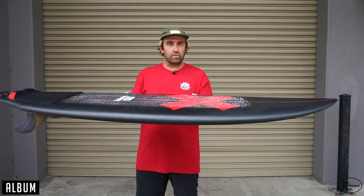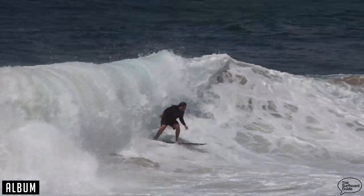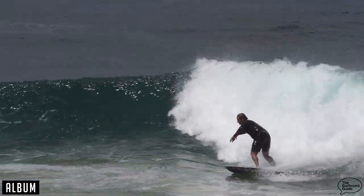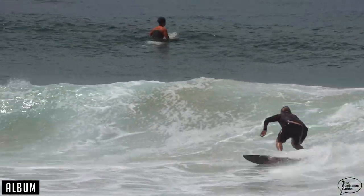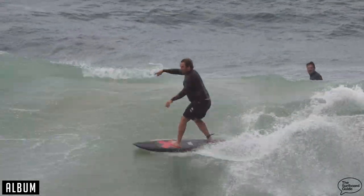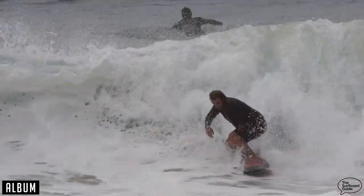What I found was a board that would paddle really, really well. I'd be getting into steeper, suckier, and bigger waves nice and early. And then that foam under your front and back foot, just getting down the line, was pretty effortless — really fast, heaps of flow. And that was in conditions both small and big. But like I said, not something I'd really grab for like one to two foot junk — but once it gets a little bit bigger or a little bit better, this thing is phenomenal.